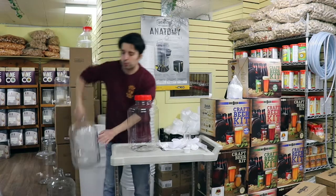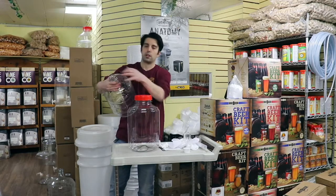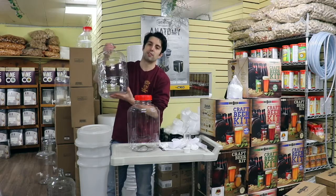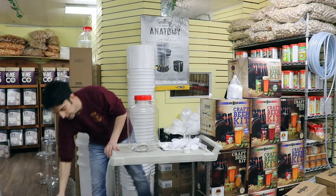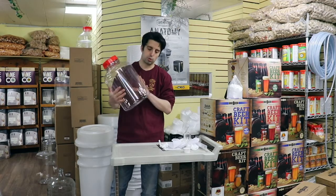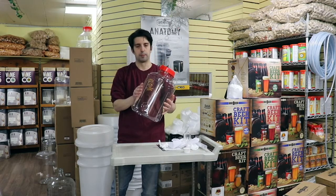The other similar product is a 3 gallon glass carboy. The benefit of the FurMonster bucket is that open mouth — these carboys have a very closed mouth, and they're also very heavy. If you're going to break a glass carboy, be careful, whereas plastic is much easier to ship. This is really great if you're in an apartment or have a small batch — I recommend this 3 gallon.